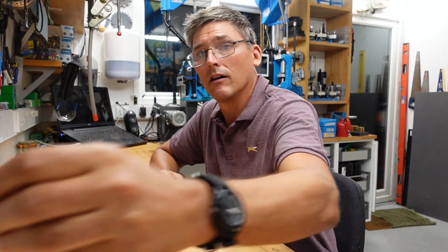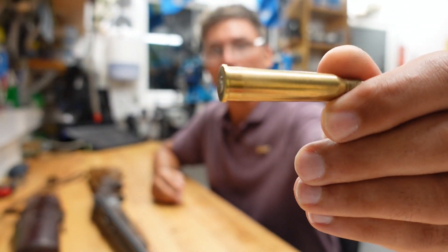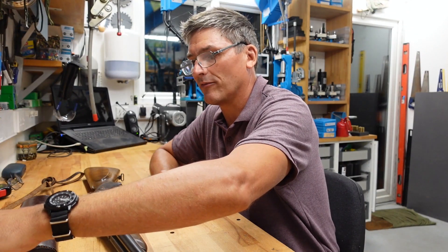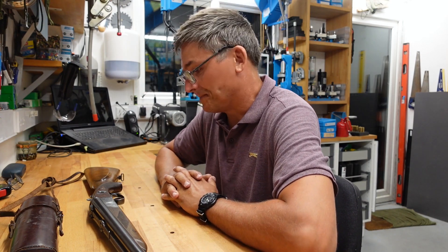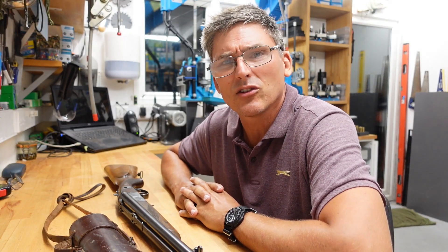This particular one is a Sauer und Sohn. It's a 7x57R. The R is the rim at the end, and that is obviously so that this thing can eject it, just much like you would eject a shotgun shell. The two barrels are both 16 bore. I don't own any ammunition for them — it's just a great gun to shoot. It's good fun.